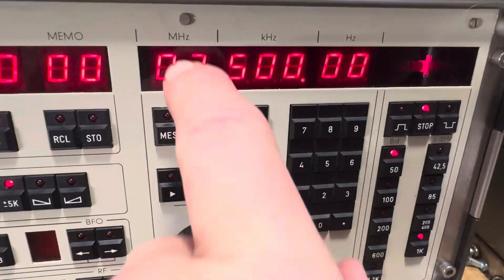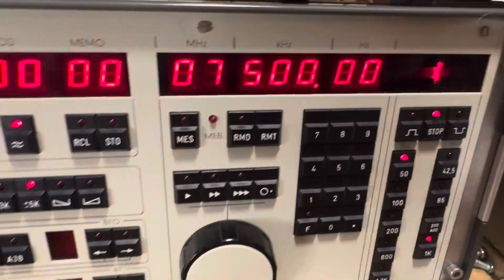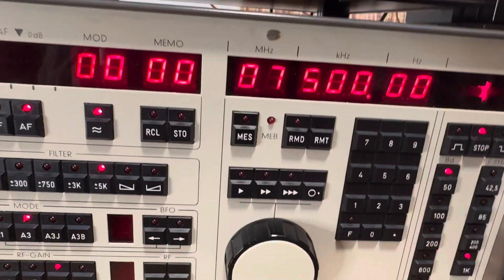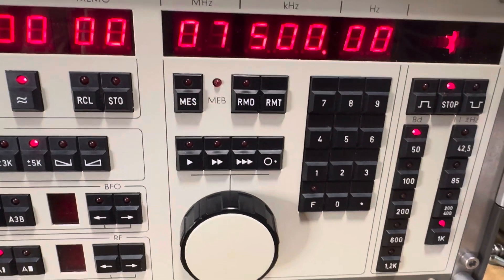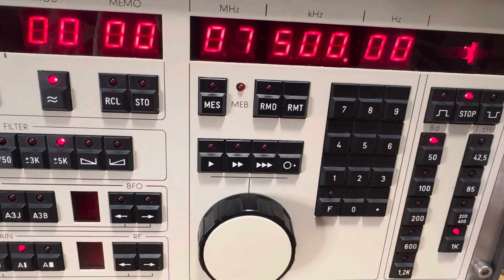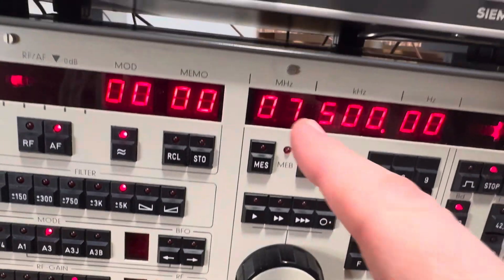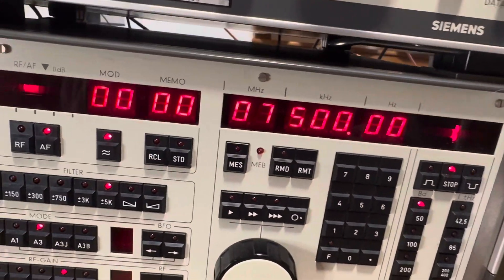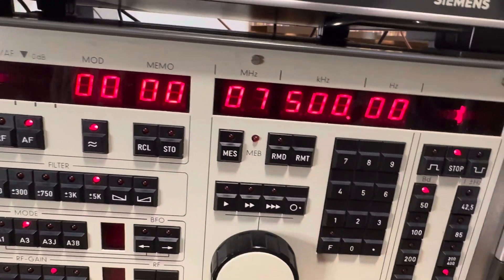Here you have your tuning, your tuning indicator, with the LEDs. You also have direct frequency input here, which you did not have in the 531. The 531 had decadix — little buttons underneath each digit that you click through to advance it.